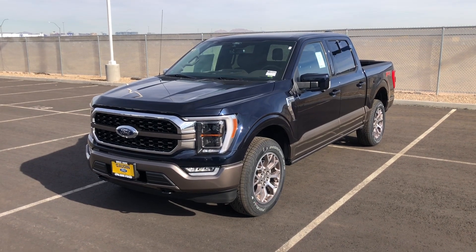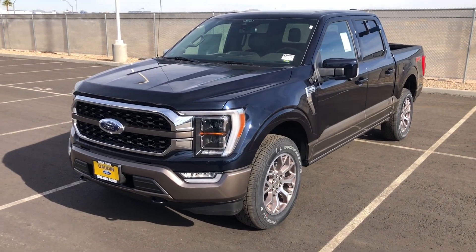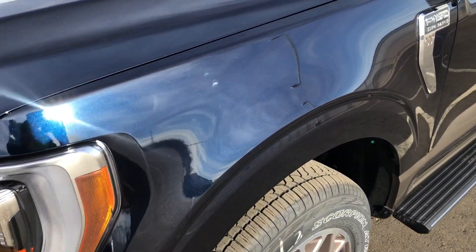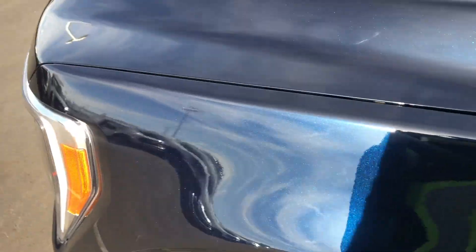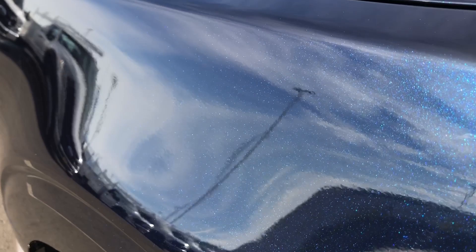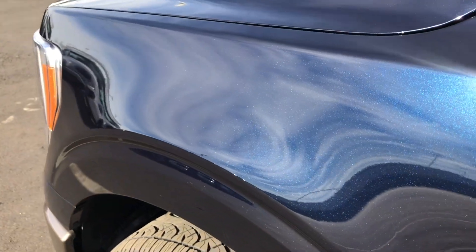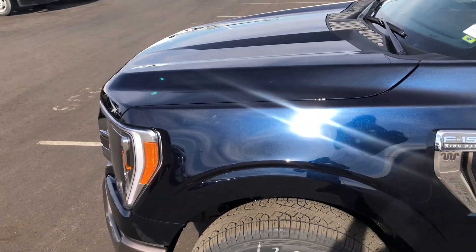Hey guys, welcome to the channel. Today we have a pretty fancy King Ranch truck. This one is an Antimatter Blue — I always like to show you guys what the colors look like in the sun. This is a really nice looking color, but I will say that from a distance or at night it does look kind of black.